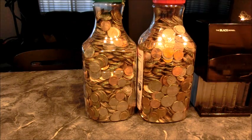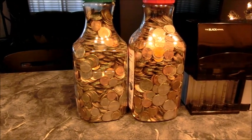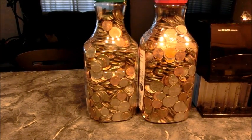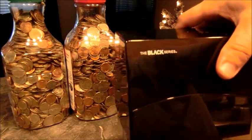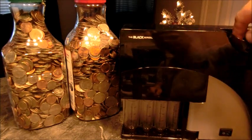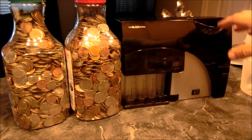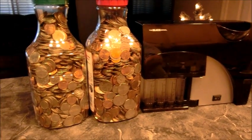I decided to do a little experiment, just because I have nothing better to do and I've been trying to Google that stuff but couldn't find anything. So here it is — we have a little over a gallon of loose change, and then we have a sorting machine called the Black Series. You just throw the loose coins in and it'll sort them into these plastic containers.